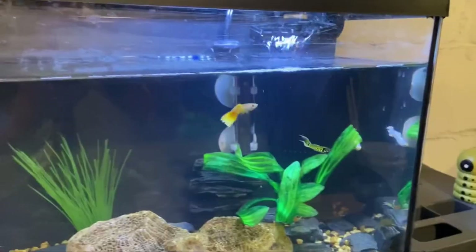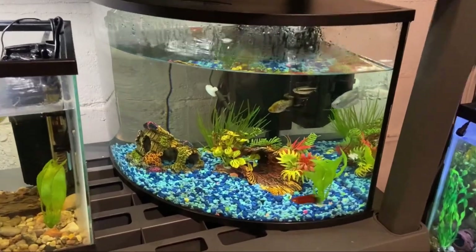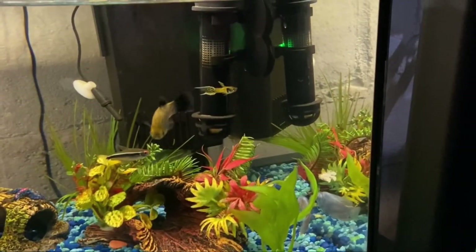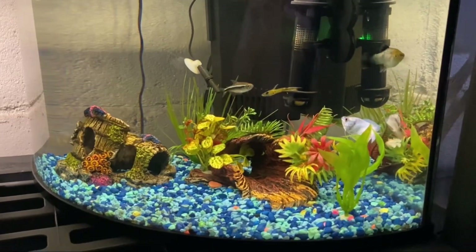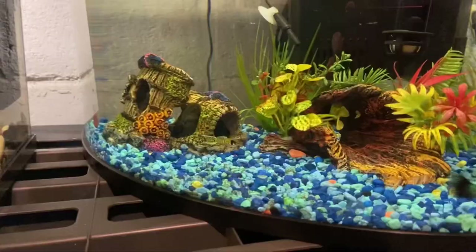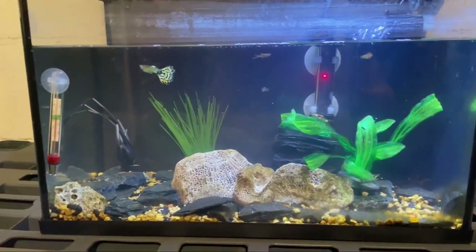The next update we have is on the guppy tank. They've been still going after each other since the mating that was going on in here, so I took the white and yellow one into my local fish store. The tiger endler got taken out and put in the 6-gallon community curve tank — he's a pretty hardy fish so I know he'll do good in there. The guppy tank's looking a little bare, but that's okay. You gotta do what's right for the fish's health.